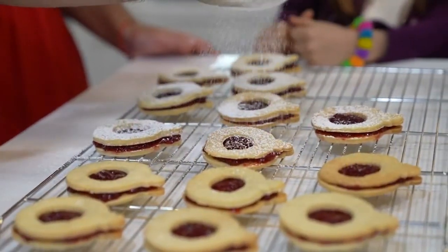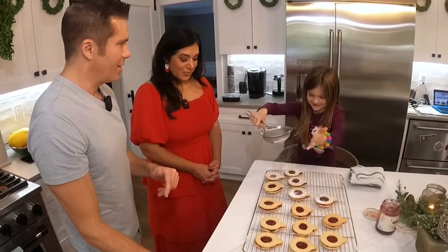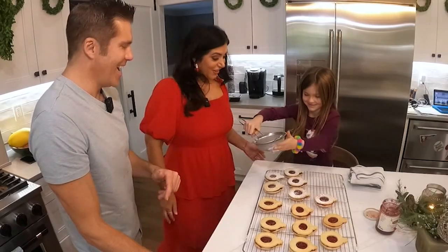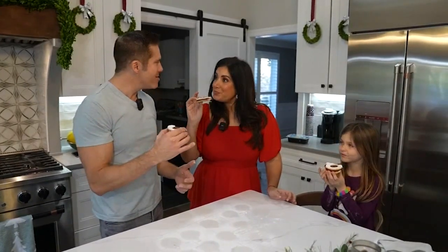For the final touch, we got a helper — Adam's daughter Hannah. Look at that, look at this. How beautiful, Hannah? She is a professional. She gets it from her daddy. At least you did great. Thanks.